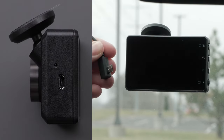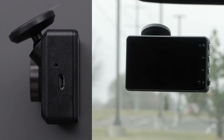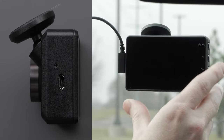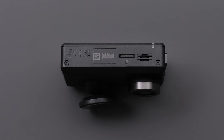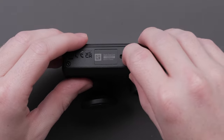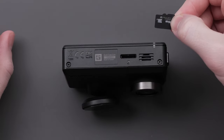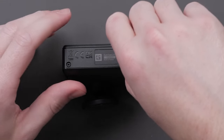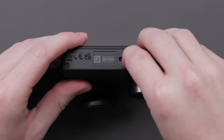On the left side of the device is a micro USB port, which is used for connecting to a power outlet in a vehicle with the included dual USB power adapter and cable. This port is also used for connecting to a computer or AC adapter. The microSD card slot is located on the bottom of the device. A 16GB memory card will come pre-installed. You can use a compatible class 10 memory card with a storage capacity up to 512GB.